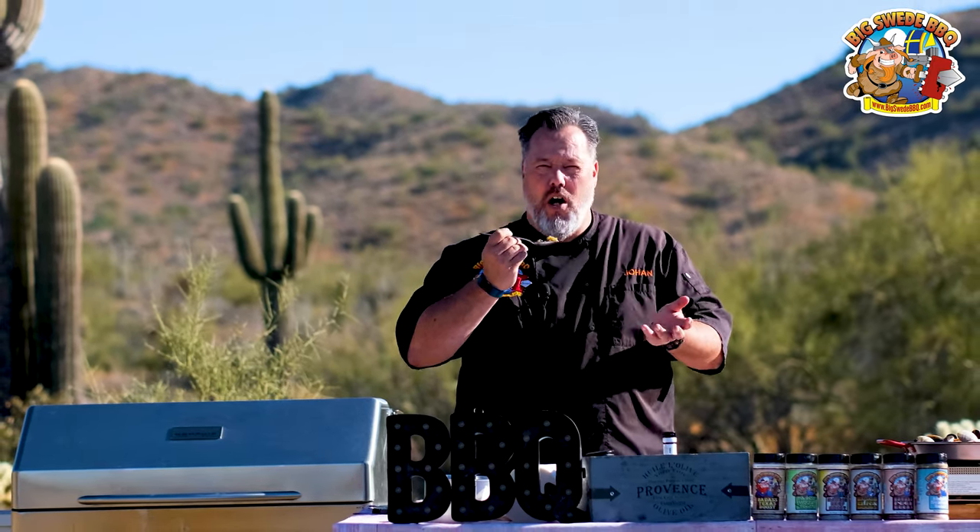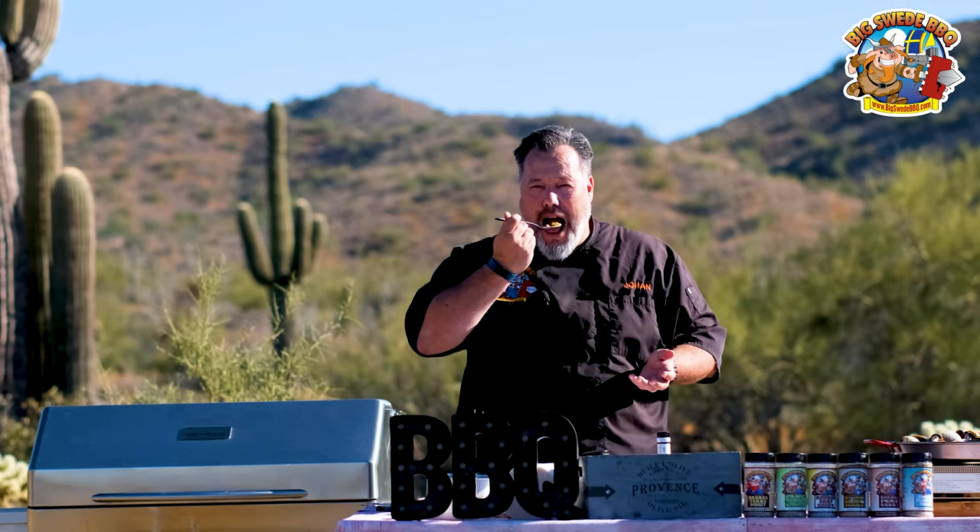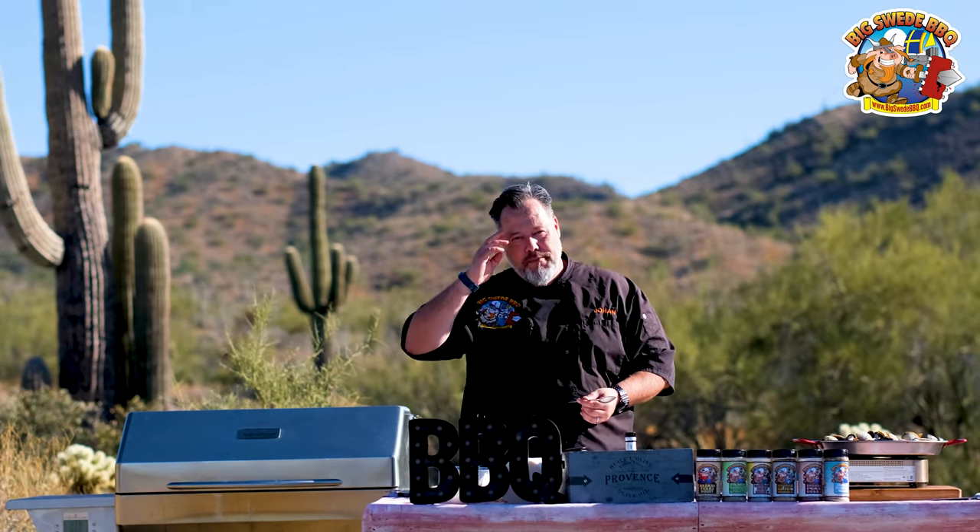Oh, it smells amazing. Packed with seafood flavor. This is really, really awesome, and very simple to do. So I hope you try this at home. Happy grilling.